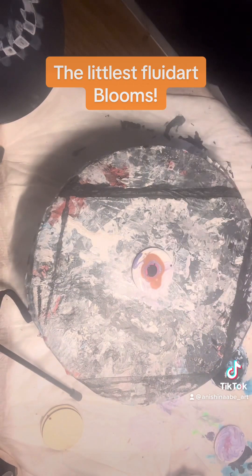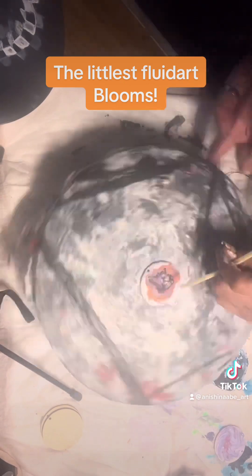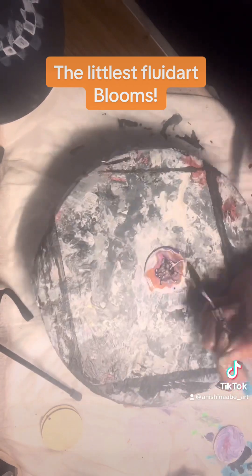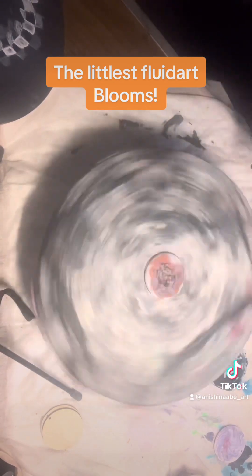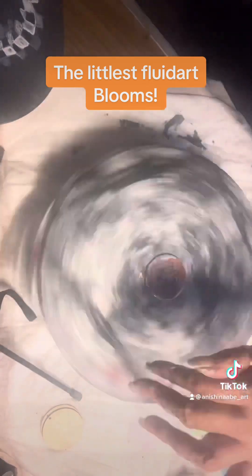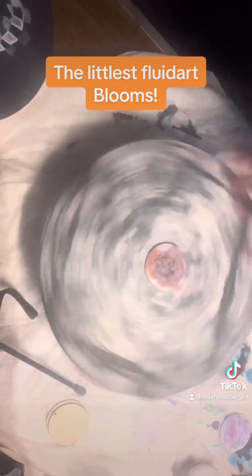I am doing tiny little itty bitty blooms today. These are one and a half inch little wood rounds for earrings. I was going to do a swipe, but it didn't work out so well, so I decided to make little blooms.